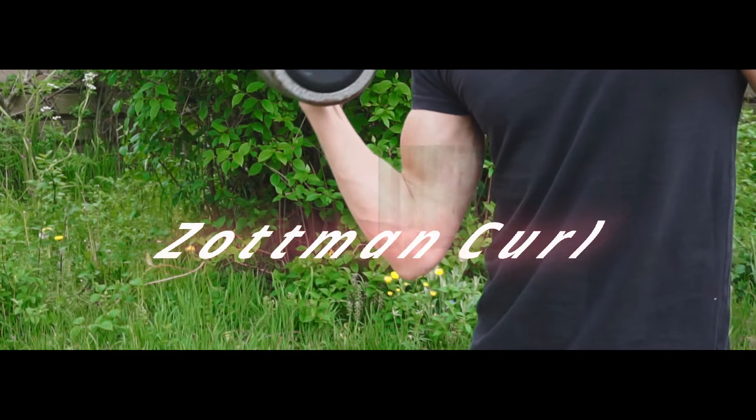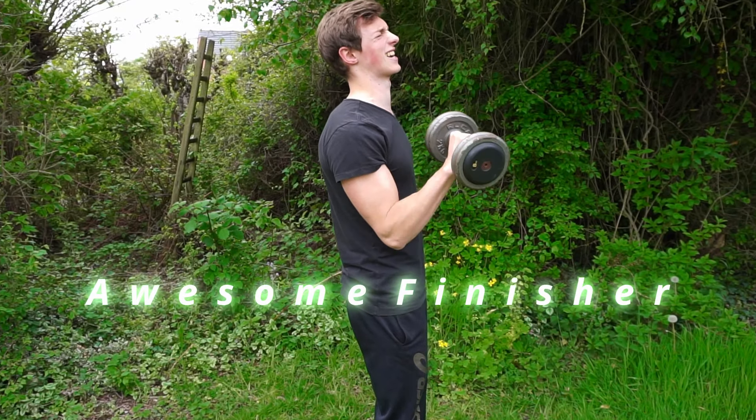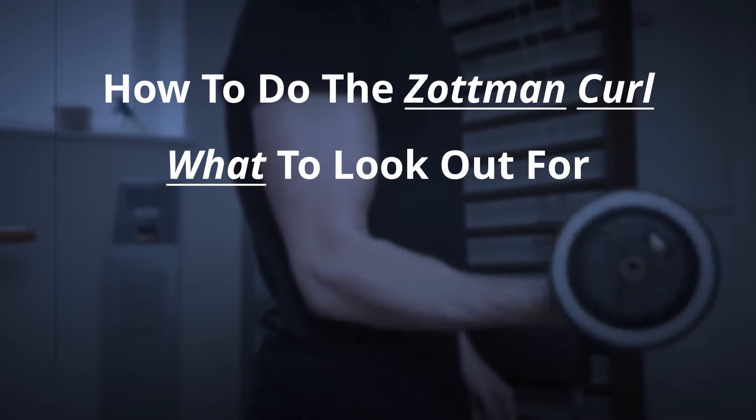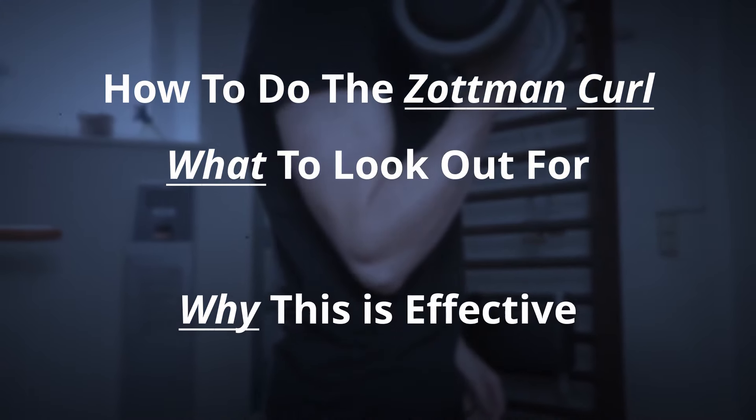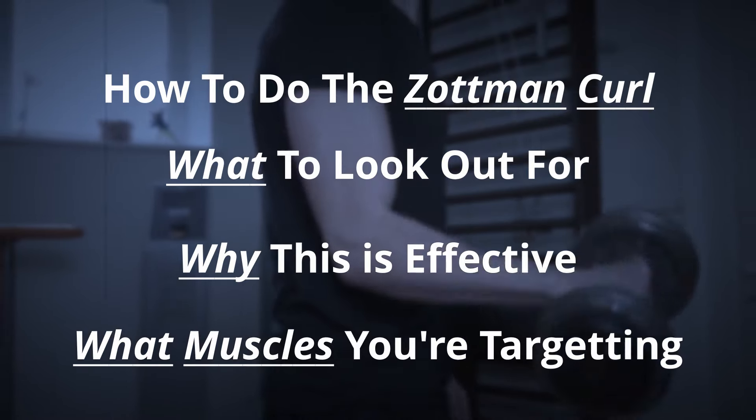The Zottman Curl is a great exercise if you don't have much time or if you just want to get an awesome finisher for your bicep workout. In this video I am going to quickly show you how to do the Zottman Curl, what to look out for so you can maximize those muscle gains, why this exercise can be very effective, and what muscles you're actually targeting with this movement.